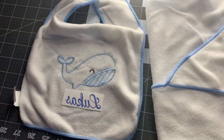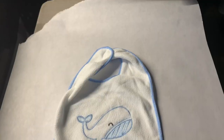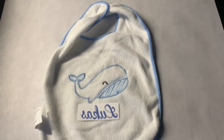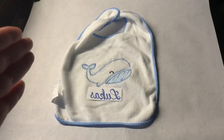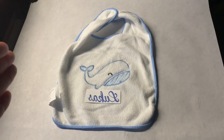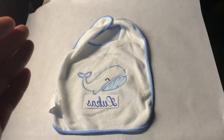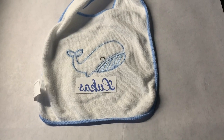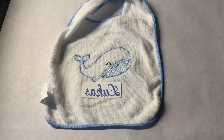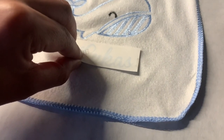I'm going to take you guys over to the press — we're going to be pressing at 380 degrees for 50 seconds. I have my butcher paper down on the press, I have my bib on here, and now I'm just going to flip this name over on the bib. Both of my tripod ring lights broke, so I'm basically just having to hold my phone. Anyway, let me flip this name over and we'll press for 50 seconds — one, two, three.